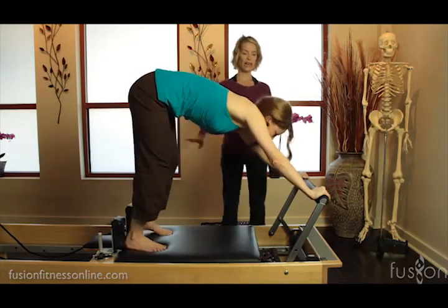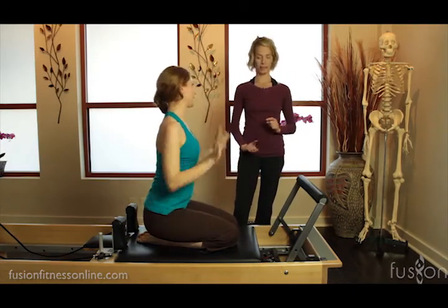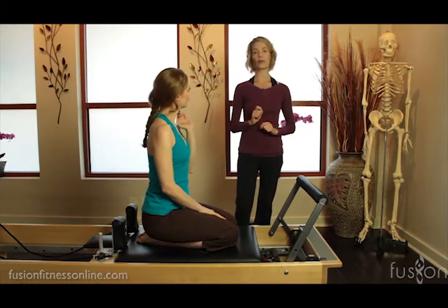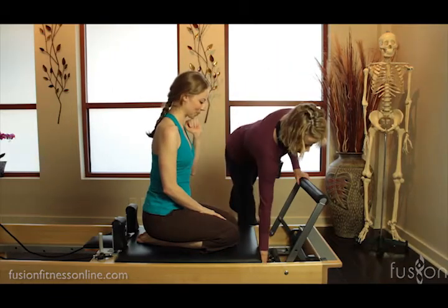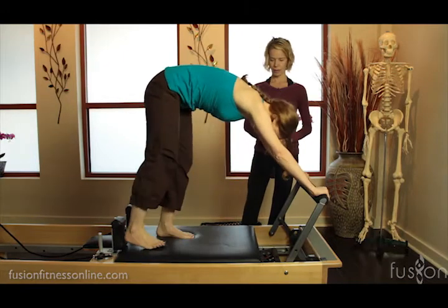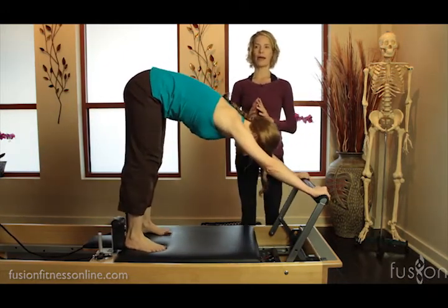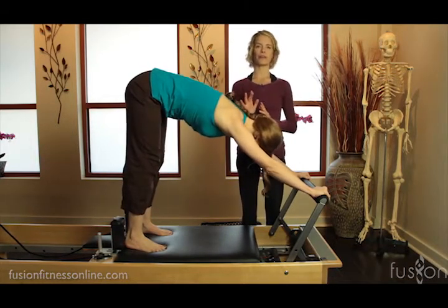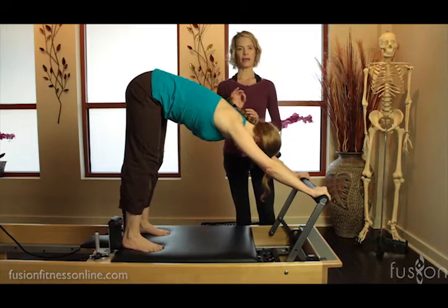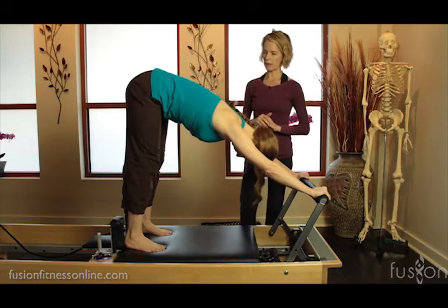So that was felt a lot in the legs and upper back. Now we're going to take a red spring off, so we'll have a red and a blue. With this spring setup we're looking at challenging the stability muscles and the balance muscles, and really finessing the organization of what's happening with the spine and the pelvis.